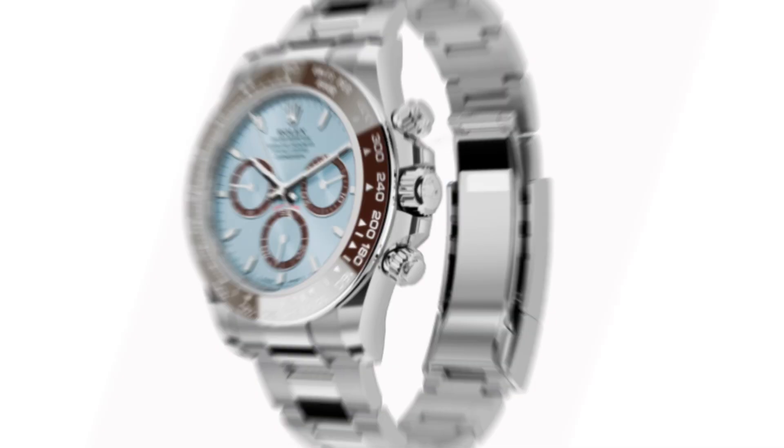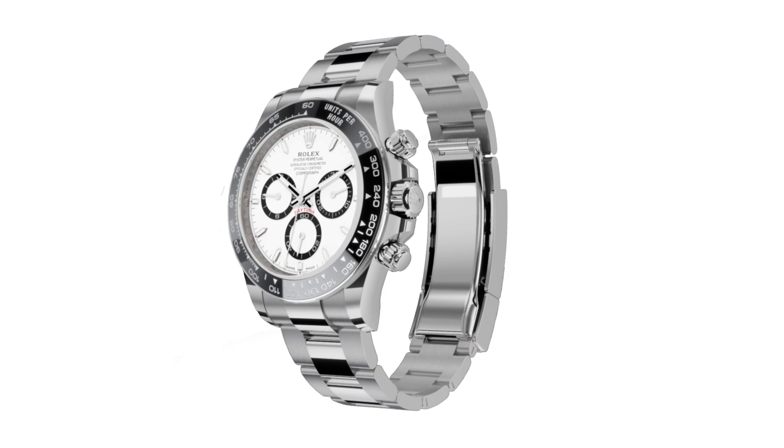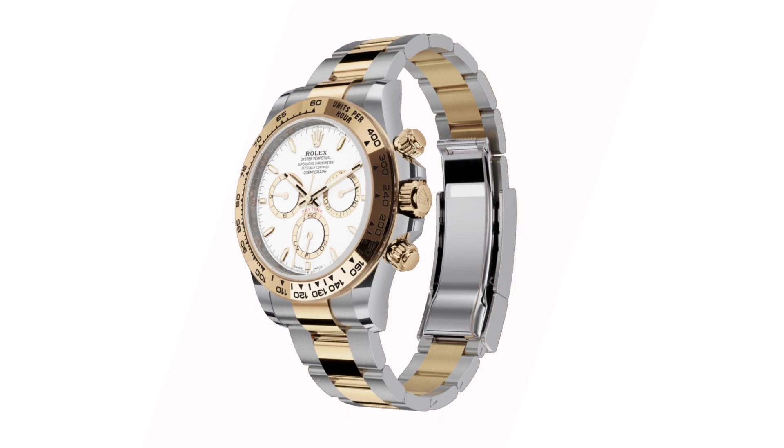The one fashioned in 950 platinum is recognizable by its ice blue dial and is equipped with a monoblock Cerachrom bezel in chestnut brown ceramic. The Oystersteel variant is presented with a white lacquer dial, and the watch in 18-karat yellow gold with a golden or black dial, with either a yellow gold bezel or Cerachrom bezel in black ceramic. Additionally, there is also a pink gold version in Everose gold with various dial and strap combinations, a Daytona in white gold with black and bright steel dial combinations, and an Oystersteel and gold version with black, white, and gold dial combinations.